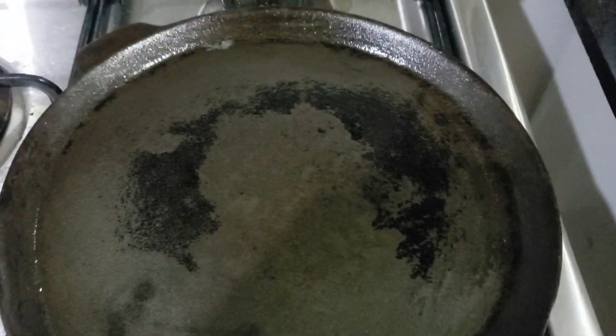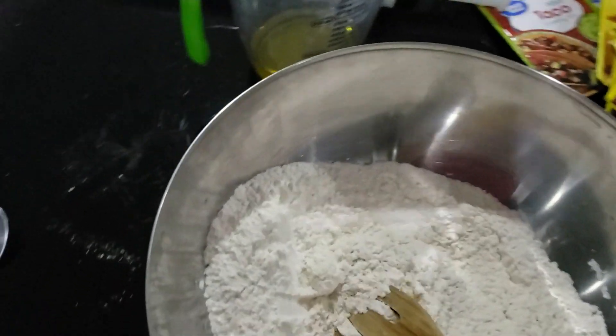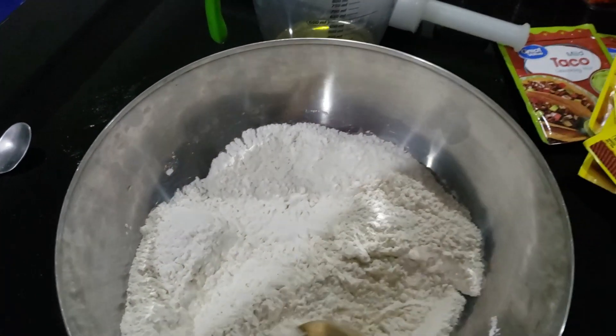I thought, you know why I'm seasoning this up? There's something I've been wanting, and it'd be the perfect thing to cook — why I'm trying to get this little old flat iron all back seasoned up good. And right here is what it is: I'm going to make up some tortillas. Some flour tortillas. So that's what I thought I'd whip up here right now.